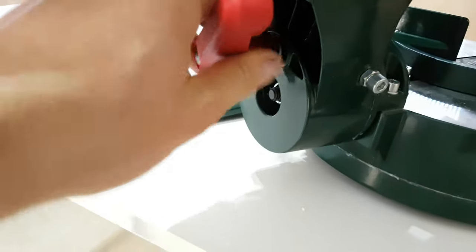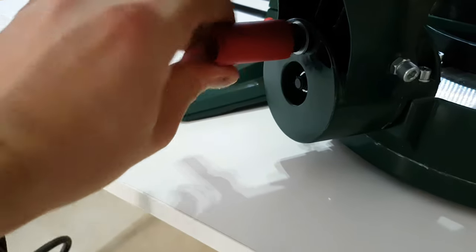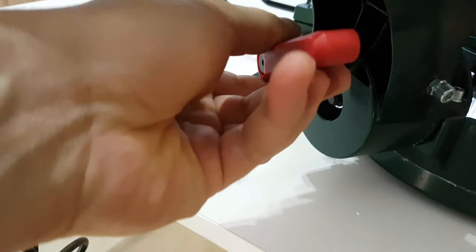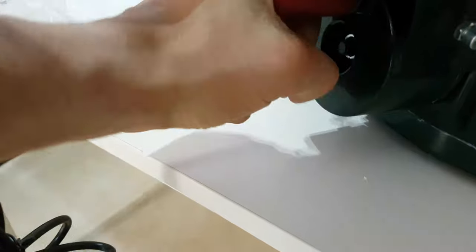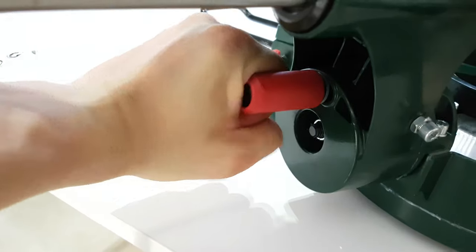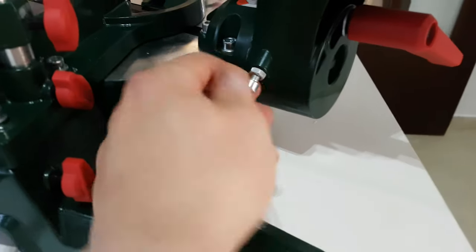Behind is the bevel locking screw — you can release it like that, all the way back, and again forward, and release it. The same thing to tighten it. And this is the adjustment screw for the 45-degree angle.